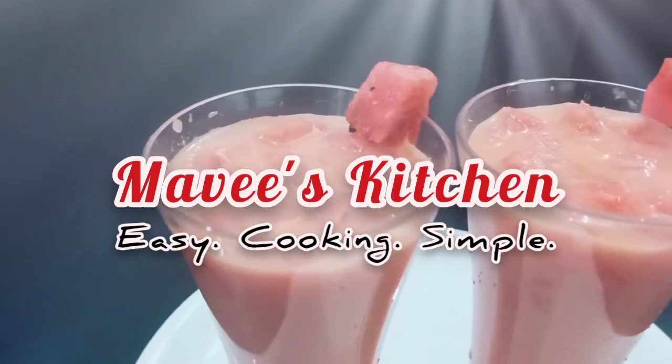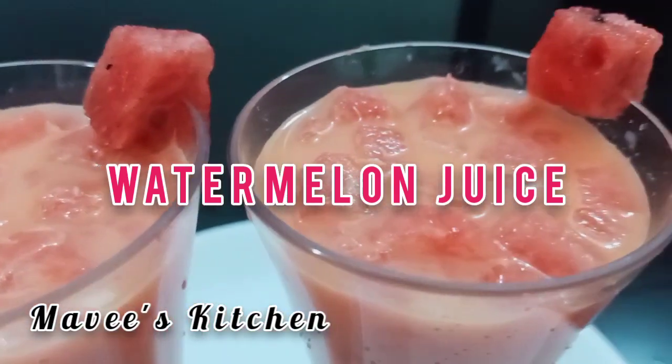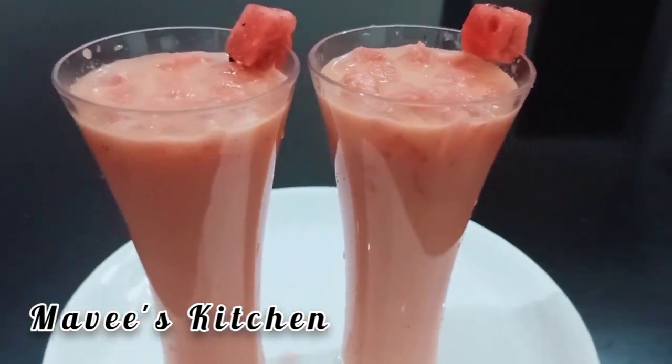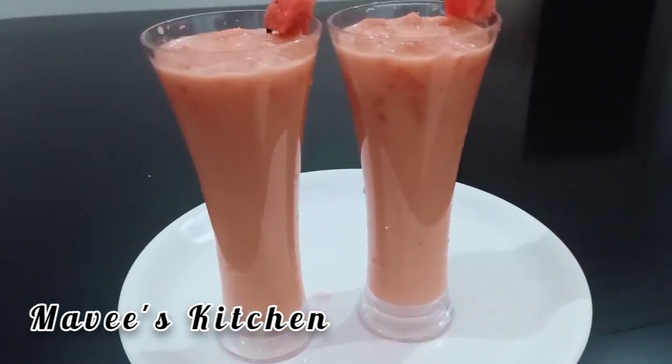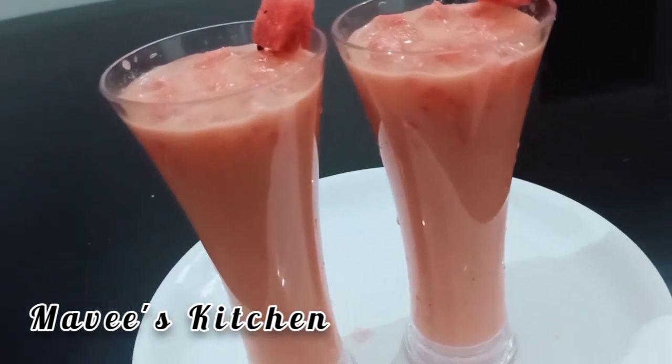Hi all, welcome back to Mavi's Kitchen. I have a drink with a kid in this kitchen, we are having a good time. I will try the kitchen — let's go to the video.